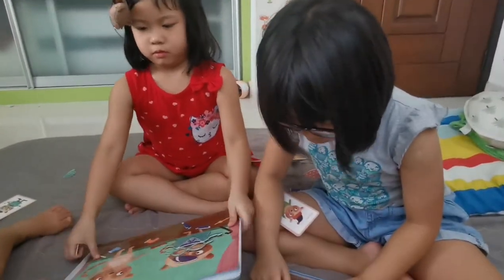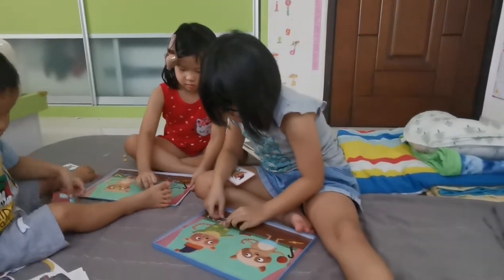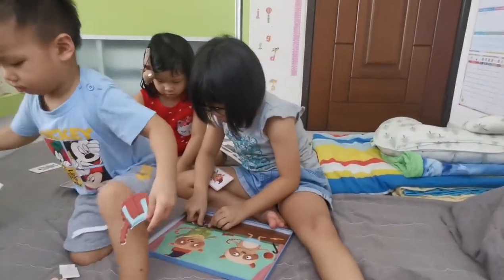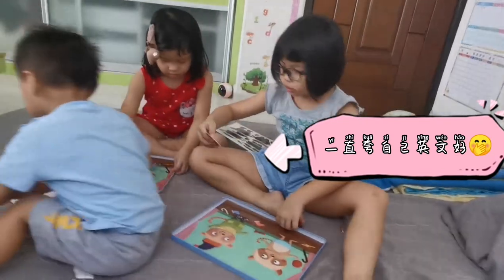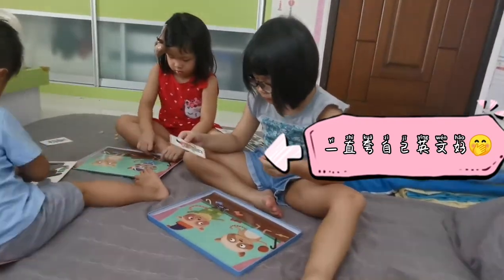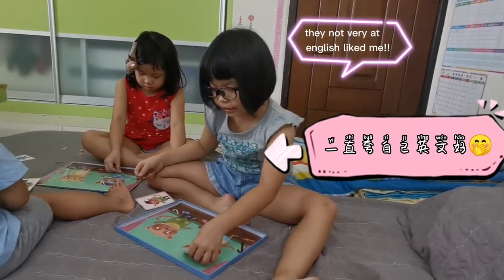Our parents — my family — speak Chinese a lot, so make sure some videos I talk in Chinese, because they're not very good at English.